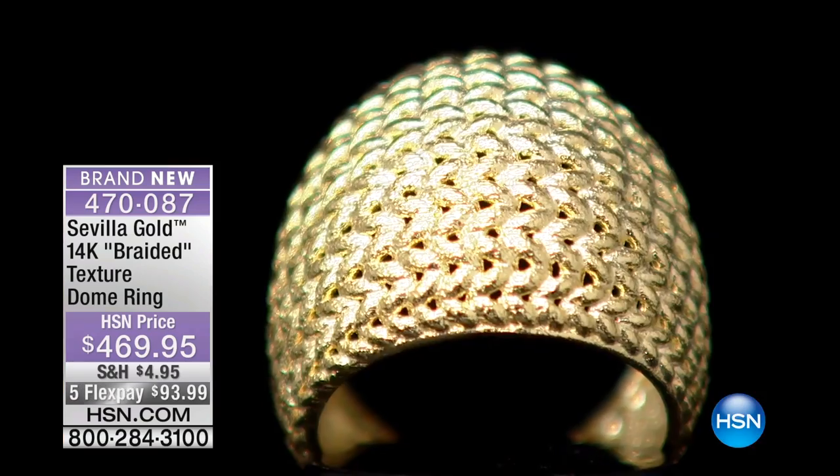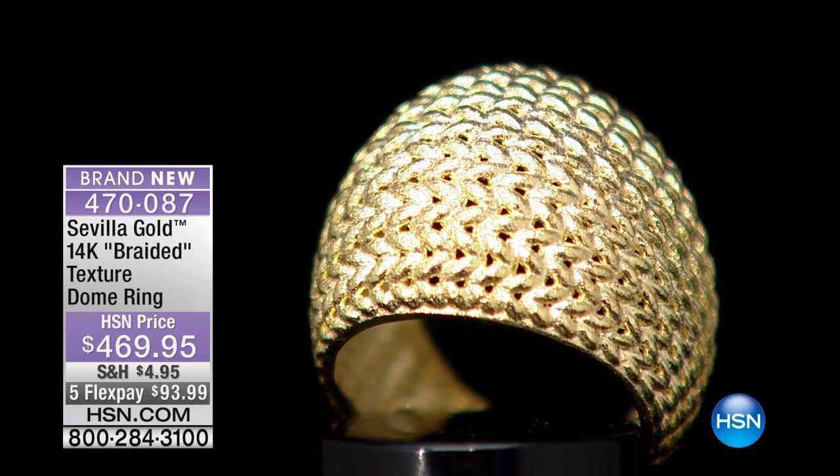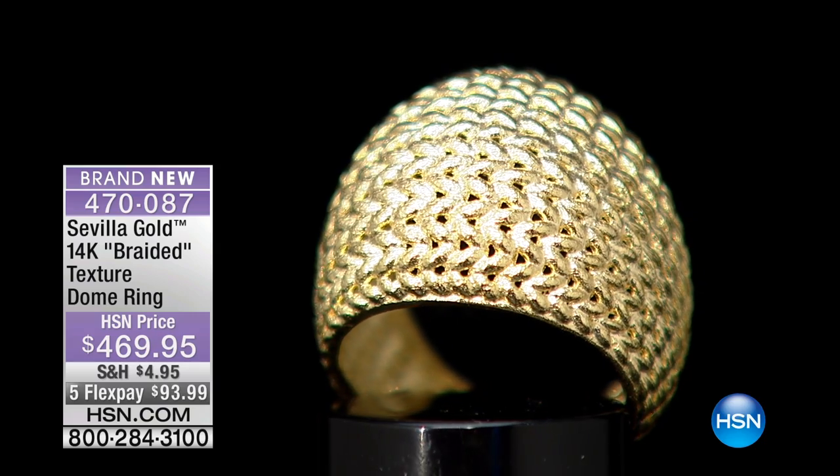This is six grams of gold — nothing to sneeze at. That's one of those that you put on and you go, oh, I understand, you really feel it. It's like gold that your mom used to buy.